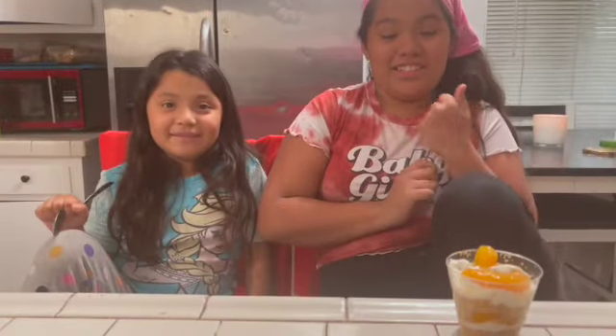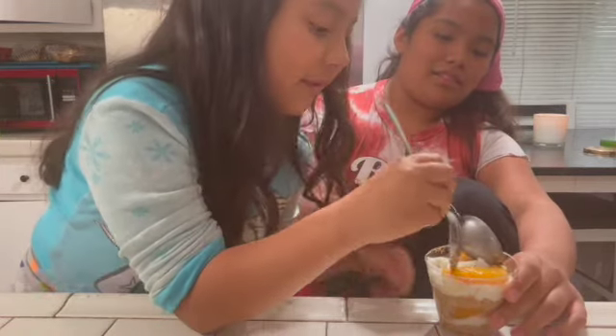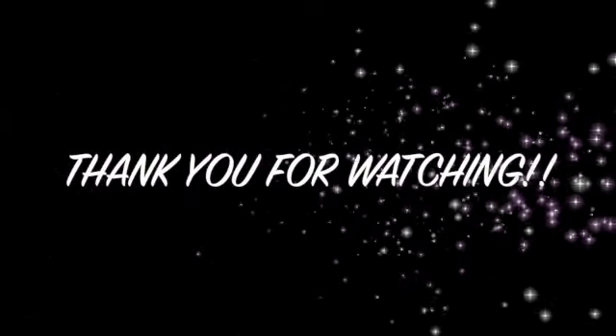Okay, so we're about to do a taste test. I did the big one. I'll see you next time.